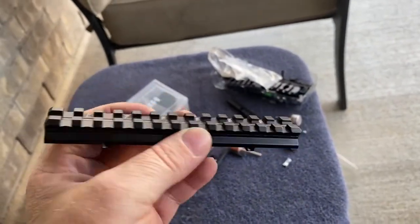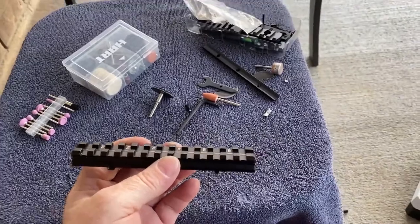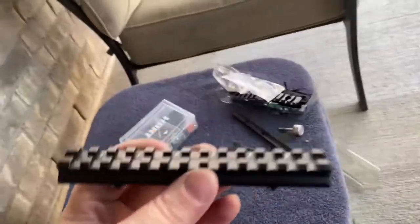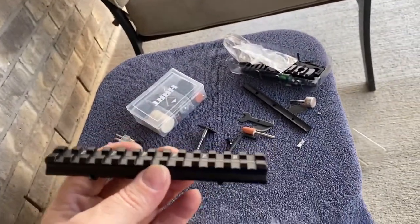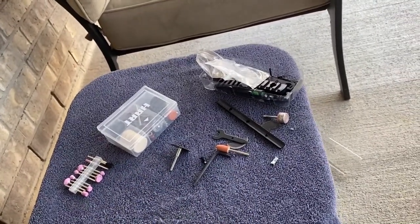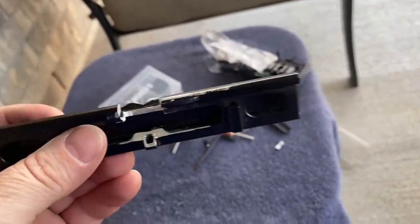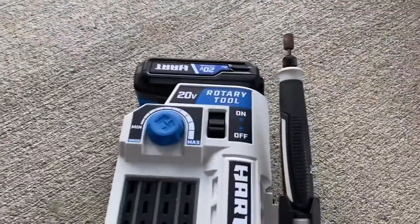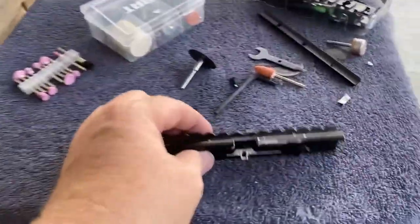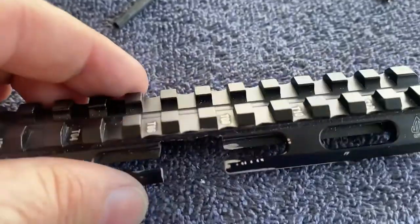I found this UTG rail that is 20 MOA drop. A lot of people told me not to shim my scope, so I figured I would use this. The only problem is where the magazine on the gun fits in. I'm sharing what I've done — this is a before shot. I used my Dremel some, I know it looks nasty at the moment.